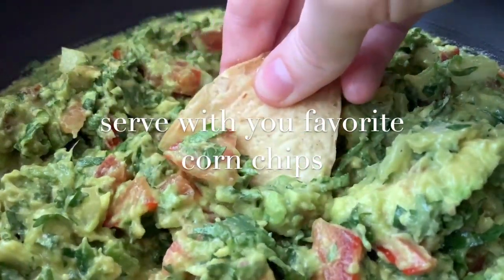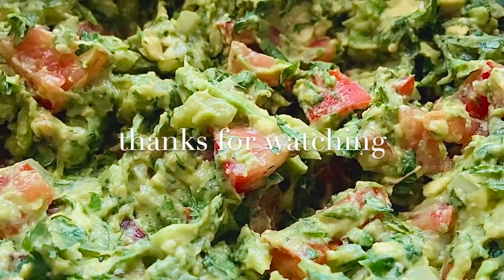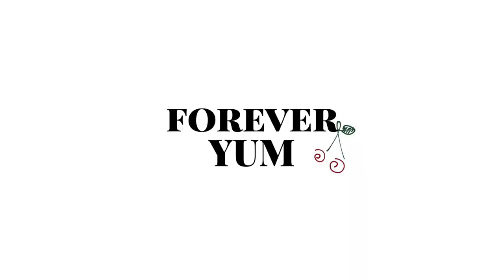Find your favorite brand of corn tortilla chips, scoop, and eat. I hope you enjoyed this easy and delicious recipe. Remember to give it a like and thanks for watching.